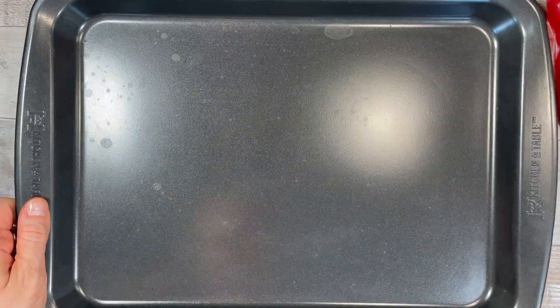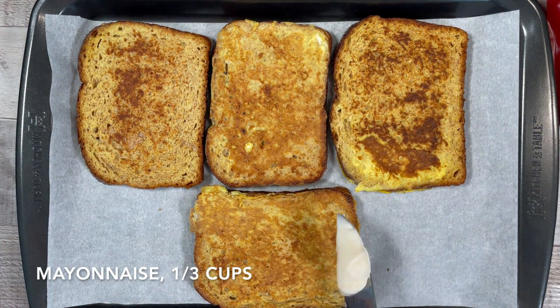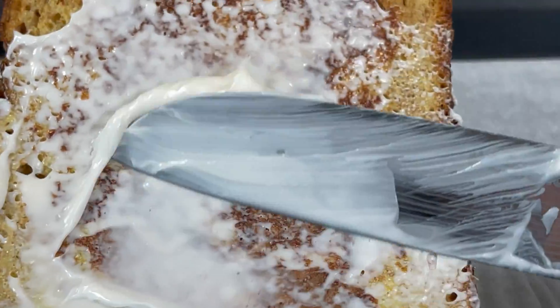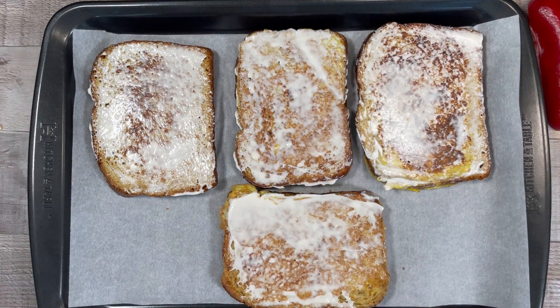Take out a baking sheet, cover it with parchment paper, and place the cooked bread onto the sheet. Next, spread the mayonnaise onto all four pieces of bread, and then evenly add the chopped tomato, chopped bell pepper, and chopped sausage.